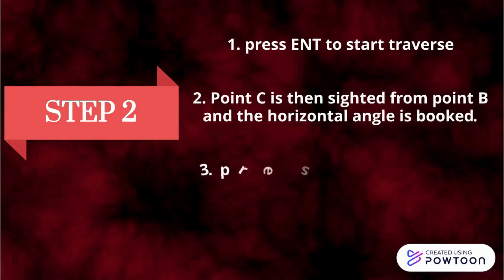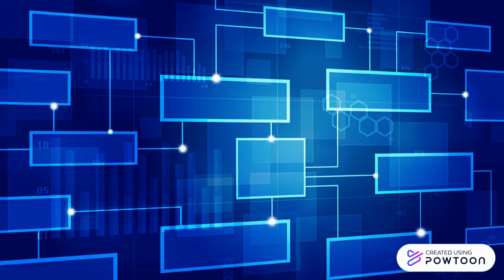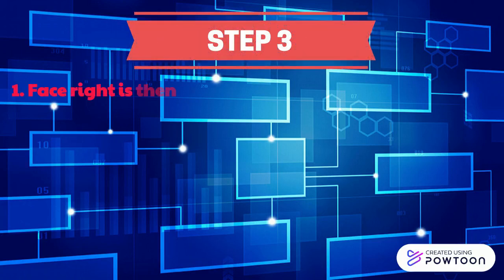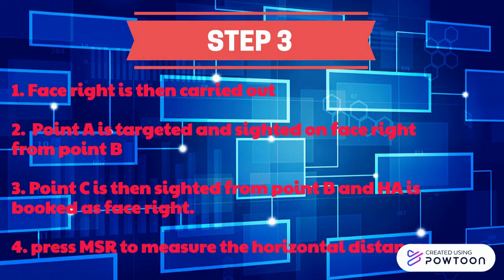Press MEASURE to measure horizontal distance from B to C. Step 3. Face right is then carried out. Point A is targeted and sighted on face right from point B. Point C is then sighted from point B and horizontal distance is booked as face right. Press MEASURE to measure the horizontal distance.